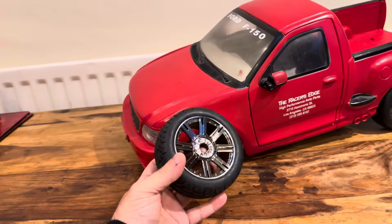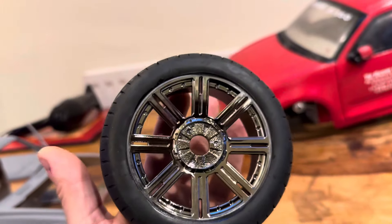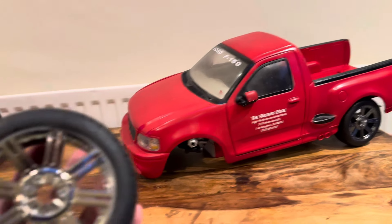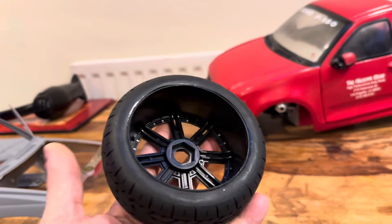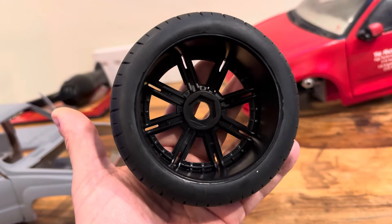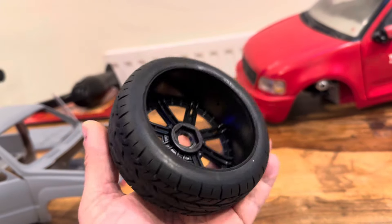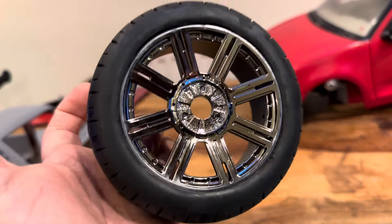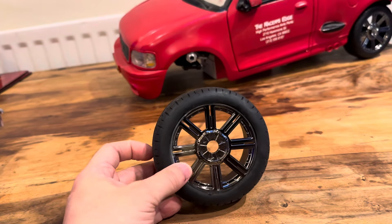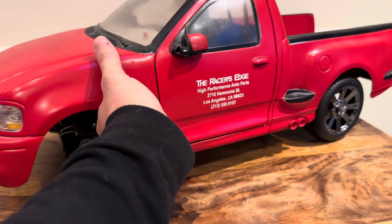Look at them. Look at that tread. 17mm hex. It's leaning over, but they've actually got the wheels properly this time. Same diameter, same profile both sides — none of this small on the front and big on the back. That's a proper wheel. And they're the closest wheels I'm going to get to this Fast and Furious truck.